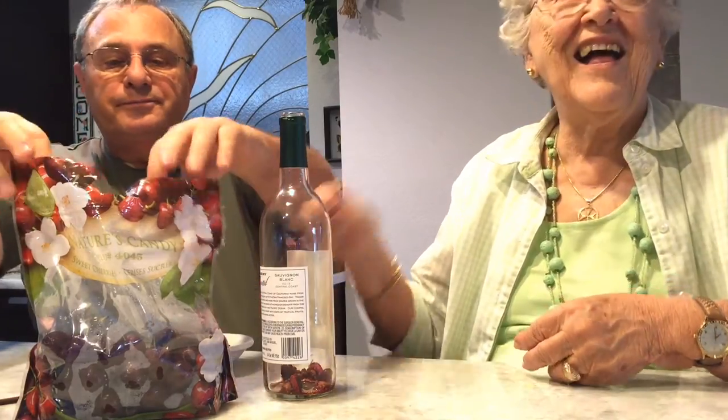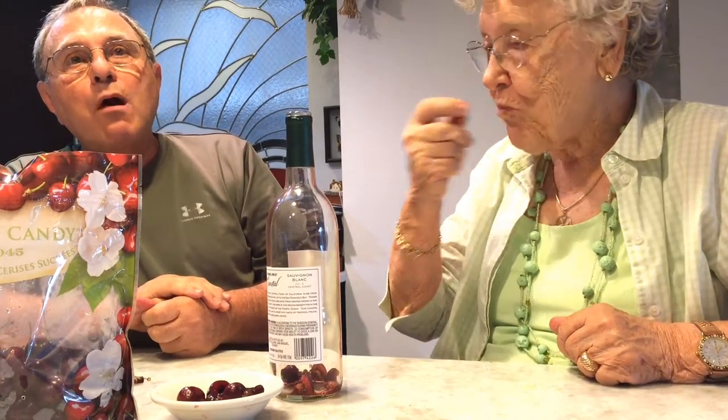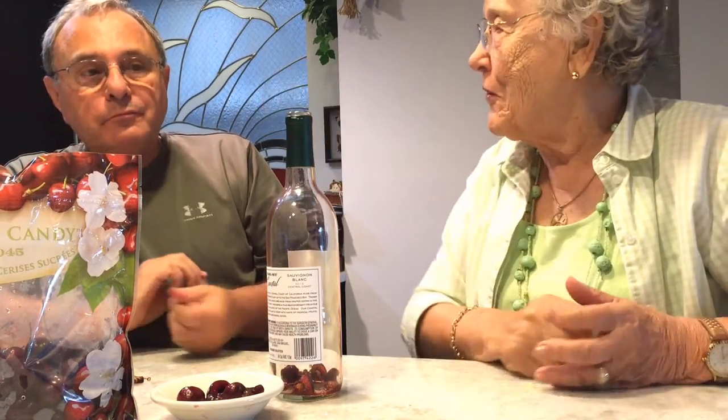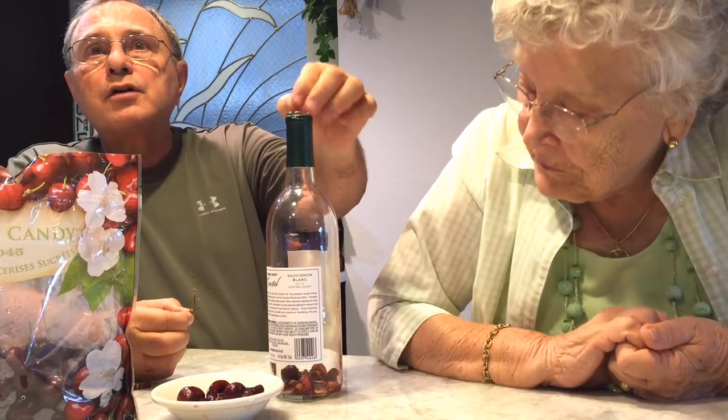Thanks to TV. I thought you learned this on your iPad. On the internet. Did I say TV? You learned it on the iPad, right? Yeah — the internet, which goes onto my iPad.